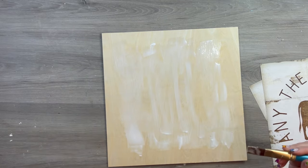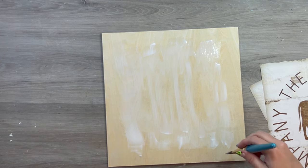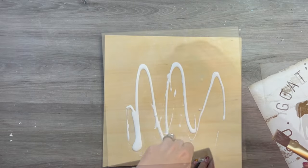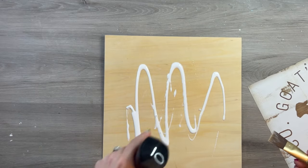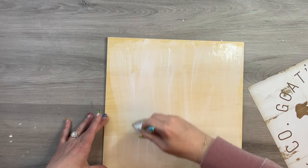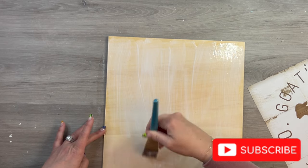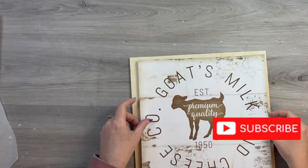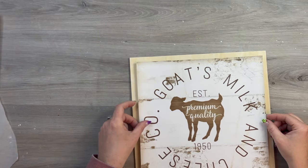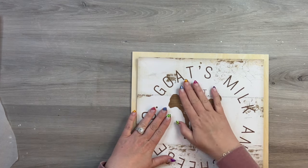I put a healthy coat of Mod Podge on and spray a little bit of water to help spread it further. The water also thins it out so you don't get a goopy layer or clumps. I spread the Mod Podge on both surfaces as thinly and as flat as I can. After it dries completely, it's a little bit tacky, so it holds on to the picture really well.